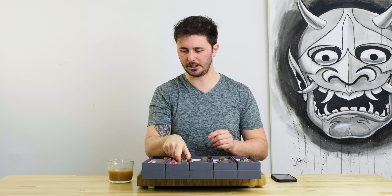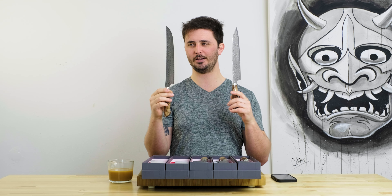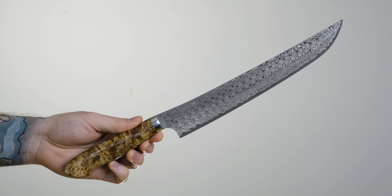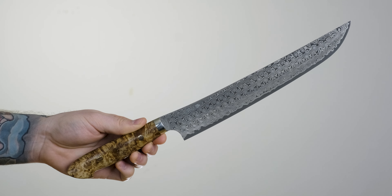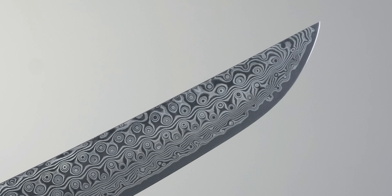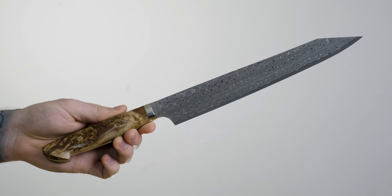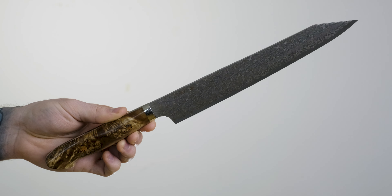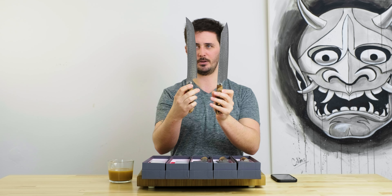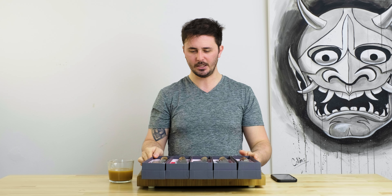Finally, the last two knives we're going to check out are some Tsujihikis. Our Tsujihiki selection isn't the strongest right now, so we're excited to have some new stuff in that section. We've got the 270 millimeter Sakimaru Tsujihiki — 'Sakimaru' just refers to the style of the tip, where rather than a gradual curve down it curves up — really cool looking knife. And then the 255 millimeter Kiritsuke-style Tsujihiki, which refers to the tip shape angling aggressively downward. Really really beautiful knives.